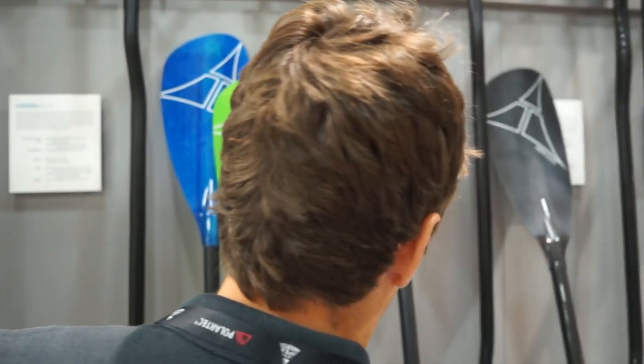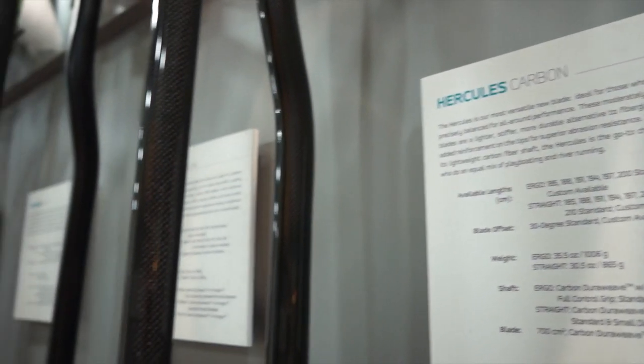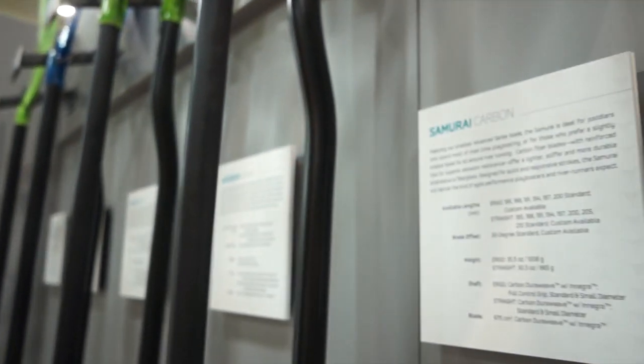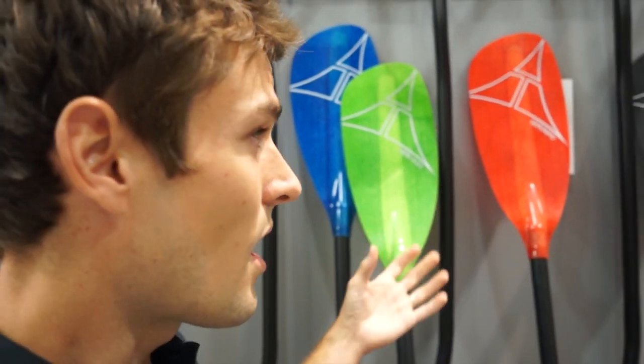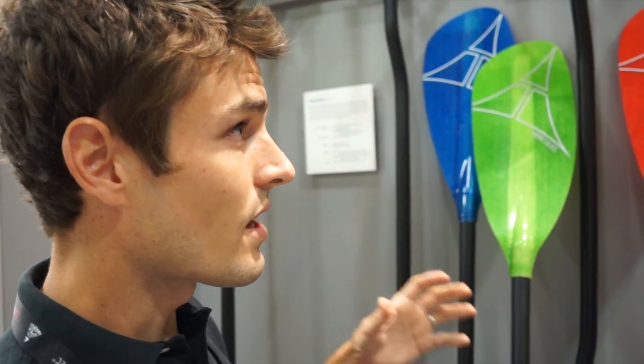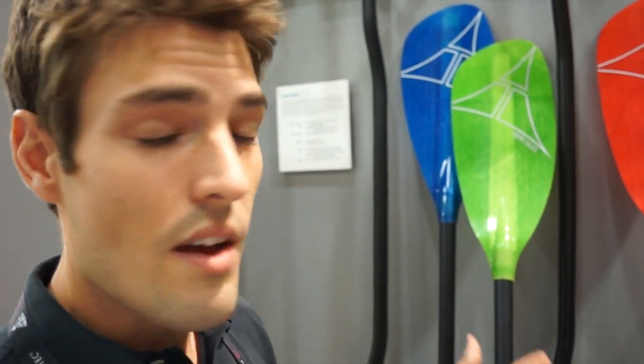All of these paddles are available in a straight shaft and an ergonomic shaft option. Additionally, each option is available in both a standard and a small diameter, so we've got the perfect fit for every paddler.